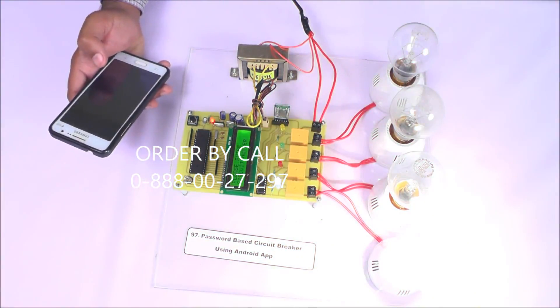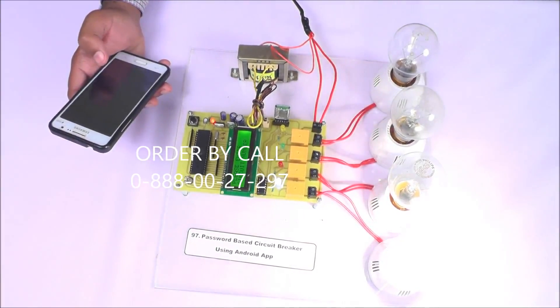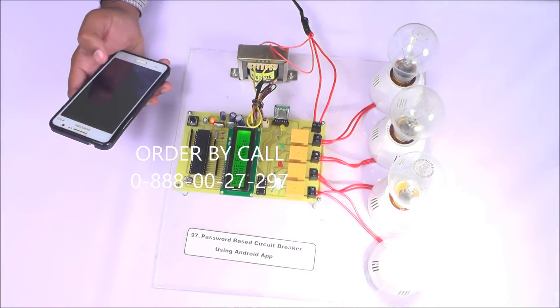Like this, we can control any circuit with the help of a password, and this is totally wireless — that's why the user is totally safe at the time of circuit switching. Thank you.